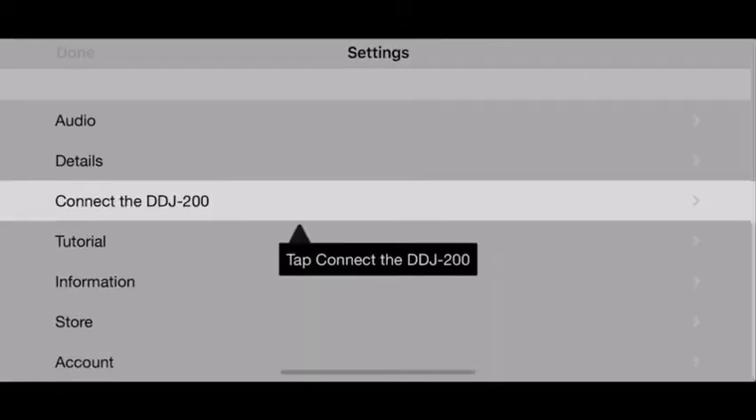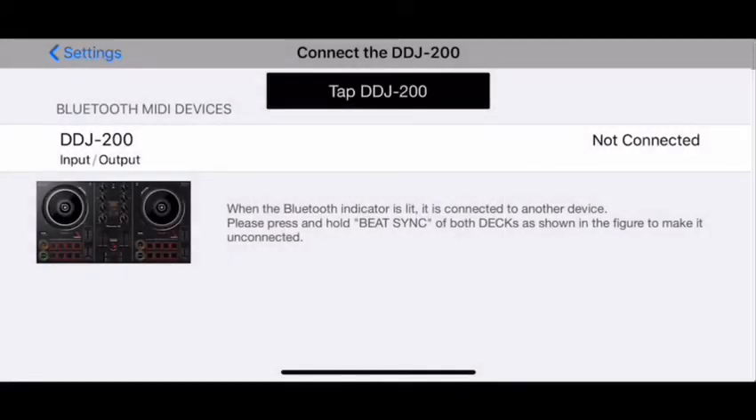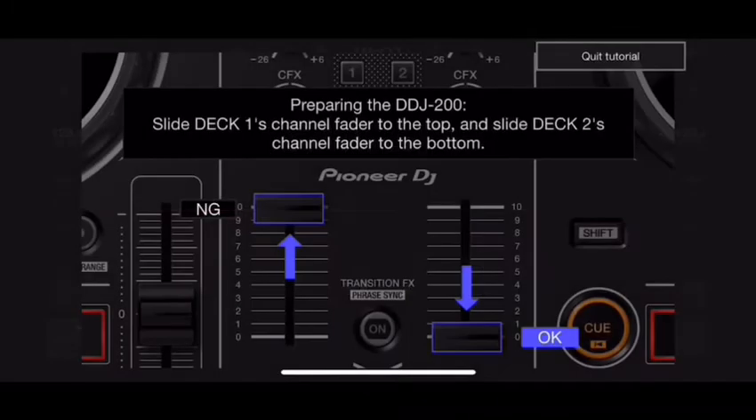It's asking me to check if my controller is plugged in — mine is ready to go, so I'll hit next. It takes me to the settings, indicated by the cogwheel icon. I tap that, and it says please connect to the DJ controller. It asks if we can connect through Bluetooth — I hit okay, then connect, and it's really fast. Instantly connected.